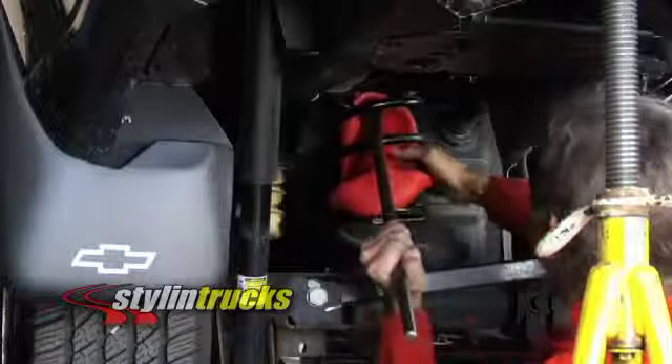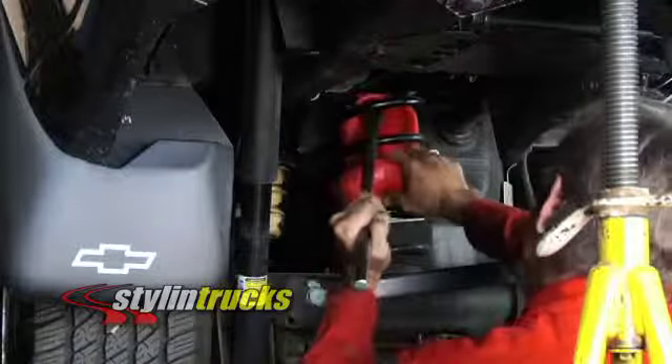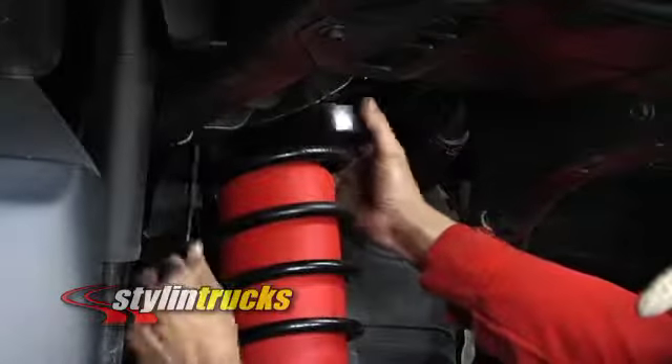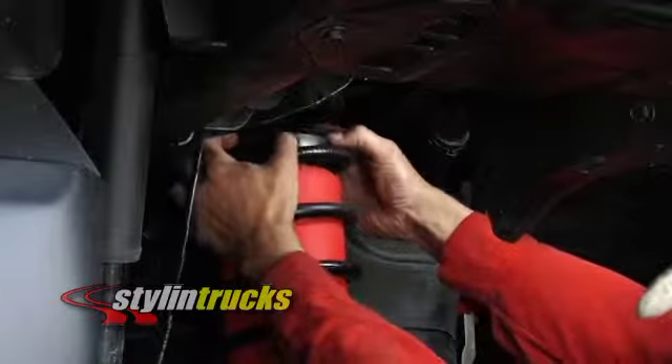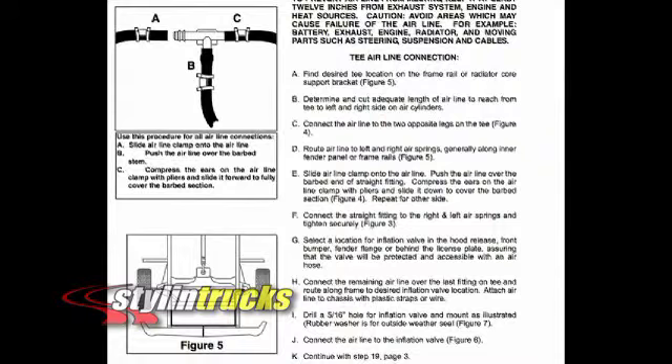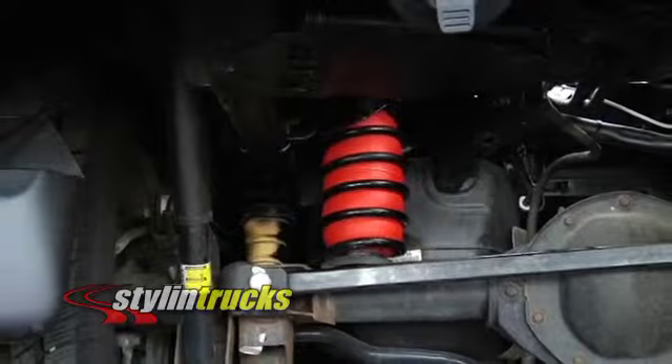Caution: do not use a screwdriver or sharp instrument, because damage could occur to the air spring cylinder. Attach the hose to the barbs on the air spring cylinder, as indicated in the instruction manual. Insert the protectors. Install and route the airline. Add air according to the pressure recommendations in the manual and enjoy.